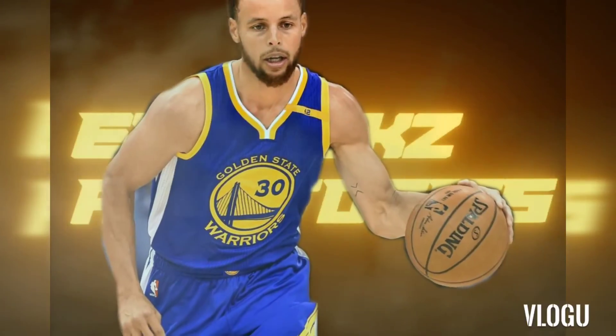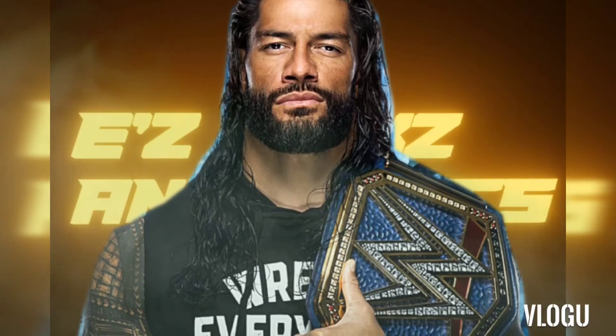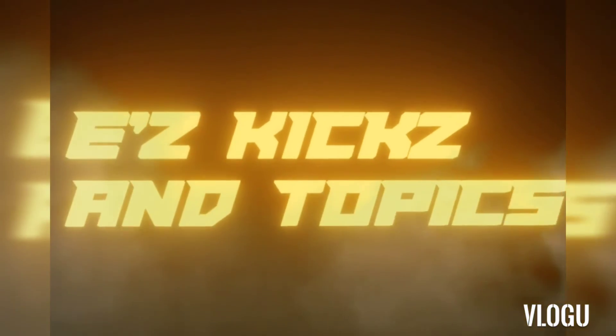They do have a timeout. Decide not to use it. Bang! Bang! Oh, what a... With six tenths of a second remaining!